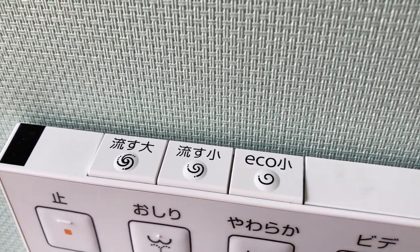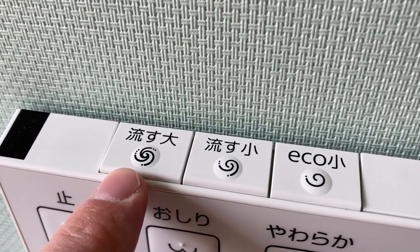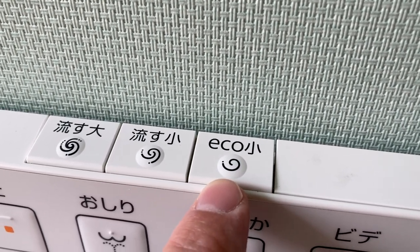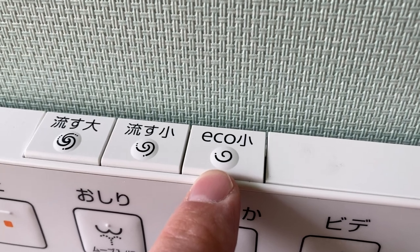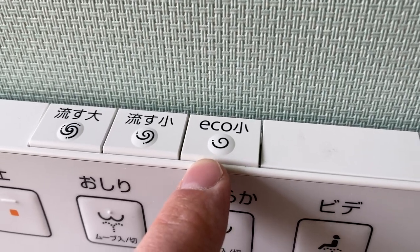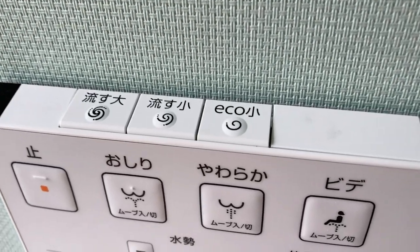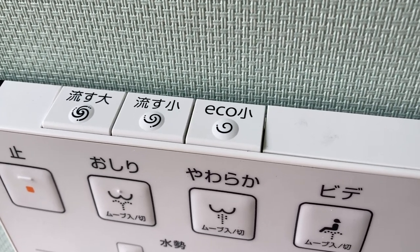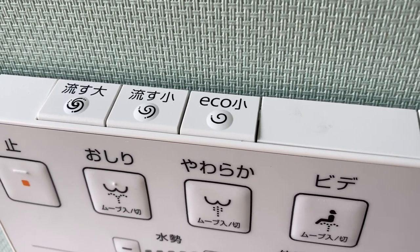It's pretty obvious what big flush and small flush are for. Eco flush is even smaller than small flush, and I suppose if you think you can get away with flushing whatever you've done with a tiny little flush, then that's the purpose. I don't know what the official reason is for eco flush. I have tried it and it does seem to flush away whatever's necessary. I suppose another thing you could do is maybe use eco flush after you've cleaned it.